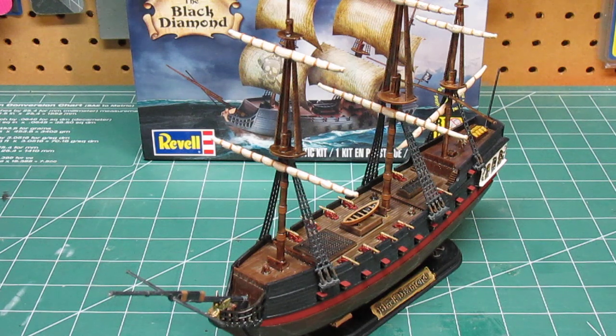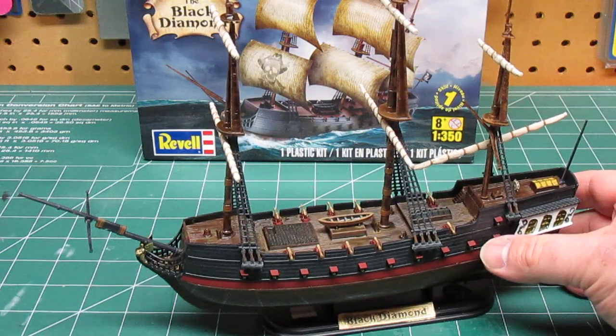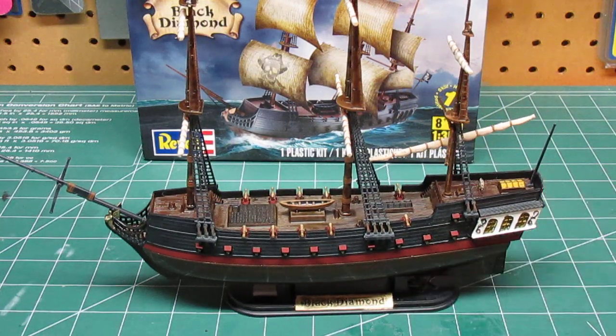I usually build wood ship models. I saw this plastic one, grabbed it, and decided to put it together, and I really like how it turned out. I had a lot of fun with it. Knowing me, I'm probably going to buy two or three more of these because I have all different kinds of ideas for them.